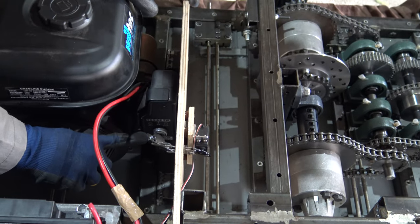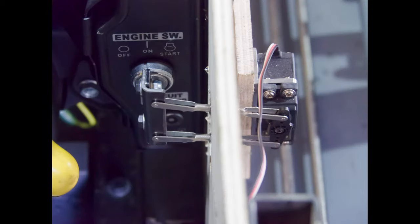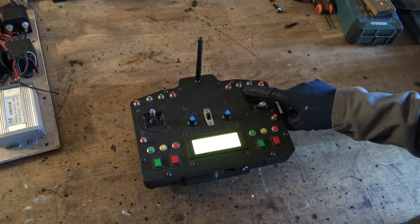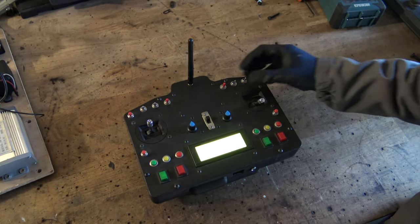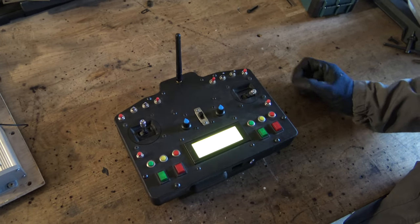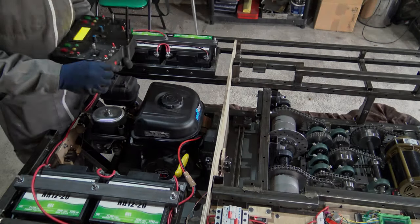I've built a custom engine ignition control which you can see here. It has three positions just like on a car: off, on, and start. I have a similar switch on the remote which also has on, off, and start positions. The switch's start position is spring-loaded. Let's give it a try.